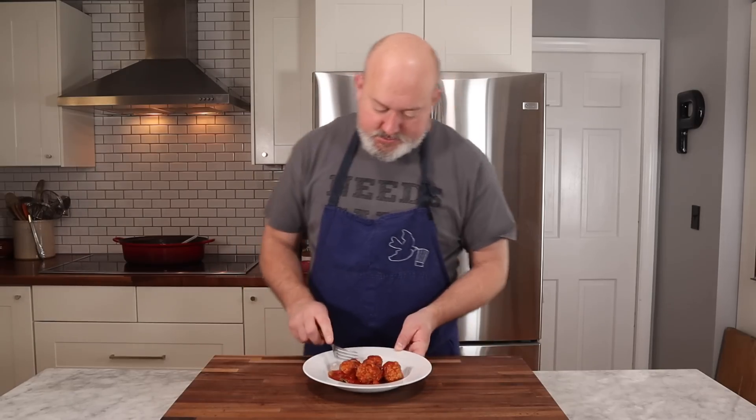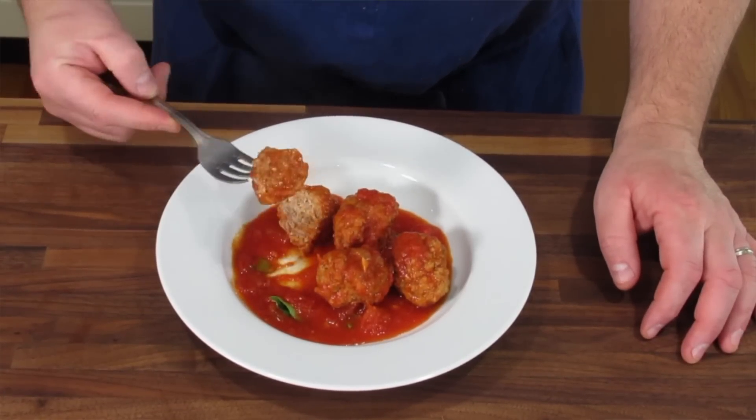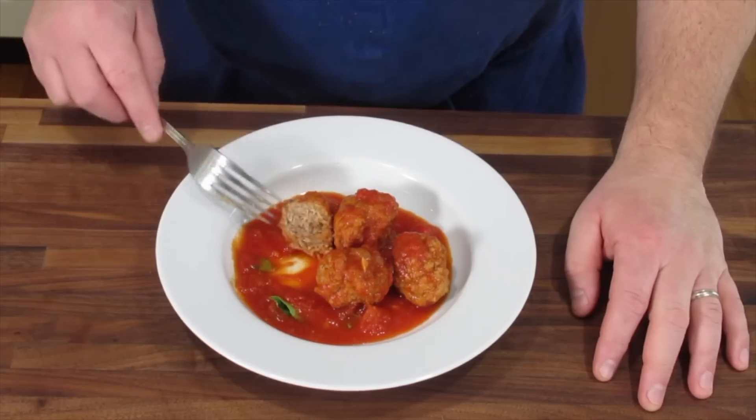Let's taste. I can feel the meatball has a little bit of spring to it — they're not dense and heavy, they're fairly light because we have breadcrumbs and eggs and cheese in there. They're tender, they're meaty, they have great flavor. Look at them — just beautiful little babies. That's our meatballs.